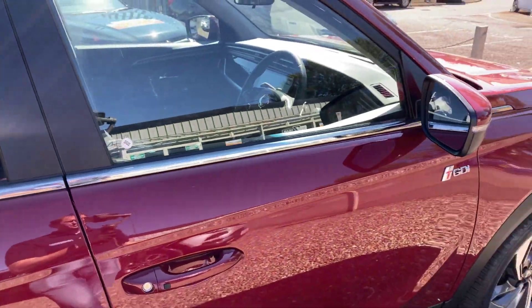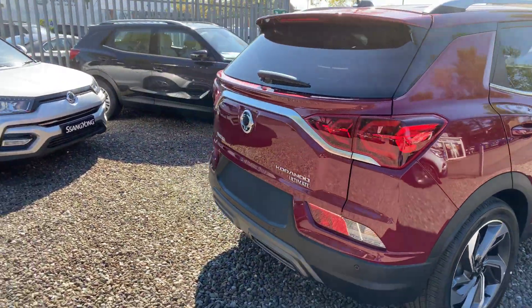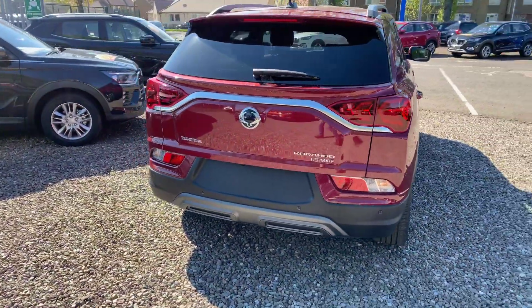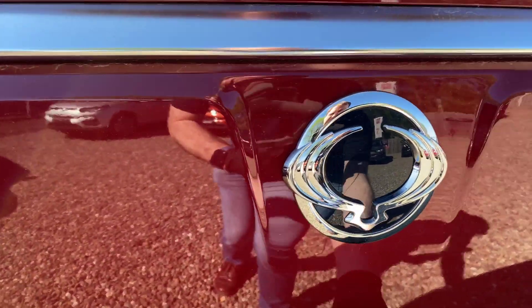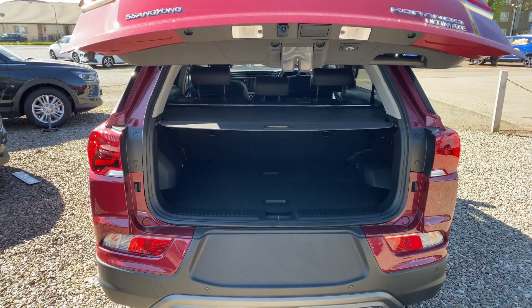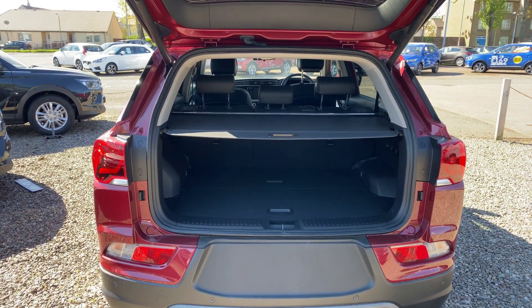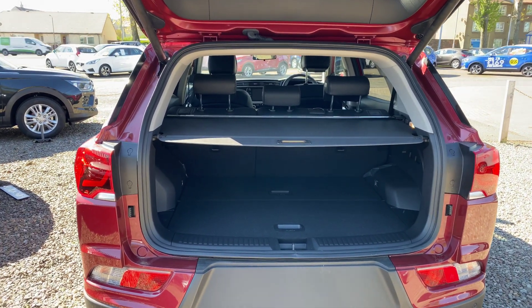You also have a power tailgate on the Ultimate automatic version. You can push the button there, it beeps, and it power opens. At the time of filming, this is only available on the Ultimate automatic gearbox version.